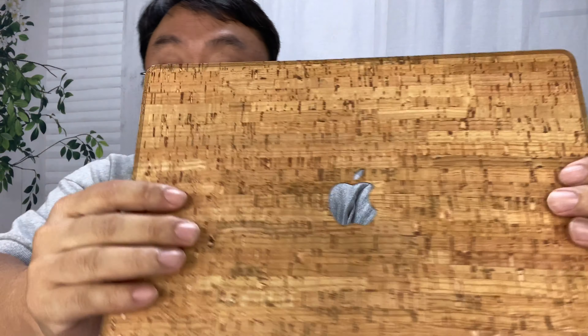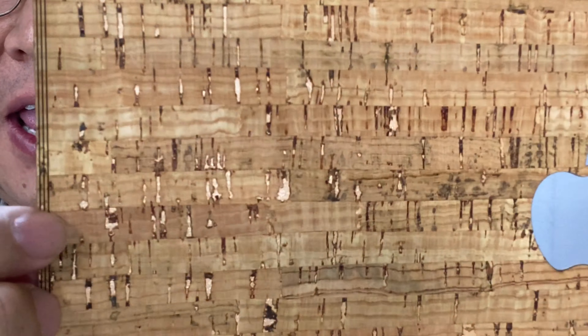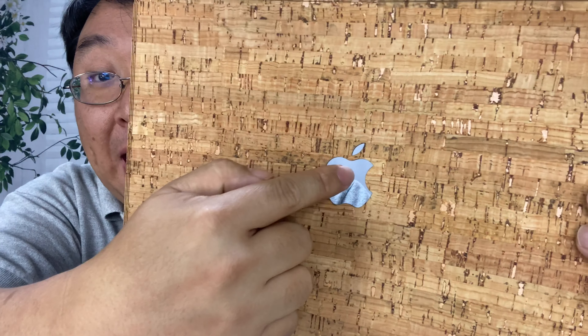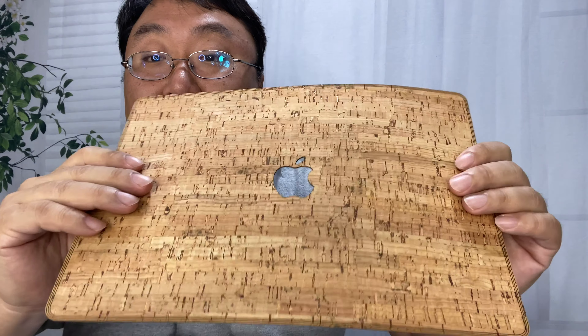It does come with a microfiber cloth to clean off the top of your MacBook. This one goes right on the outside, and it is cork — what's really awesome is it's like strips of cork, so you can see the grain and where the tracks of cork abut against each other. We also have a laser-cut Apple logo right there, and it does have a little bit of flexibility, so I think that's going to be nice.